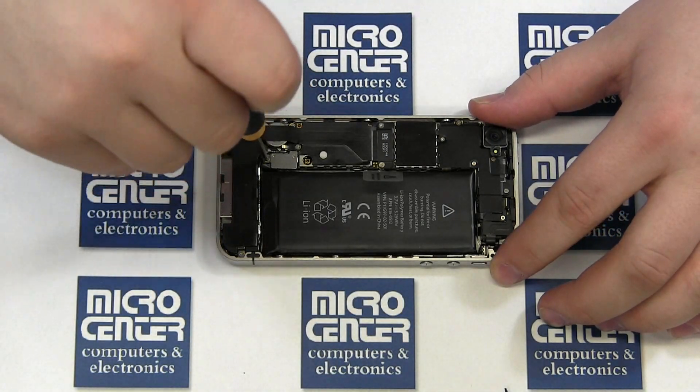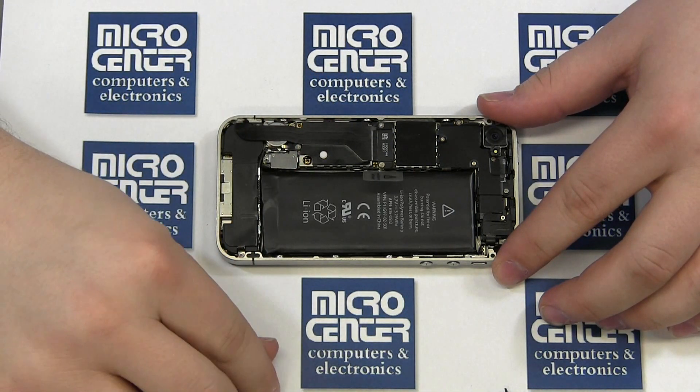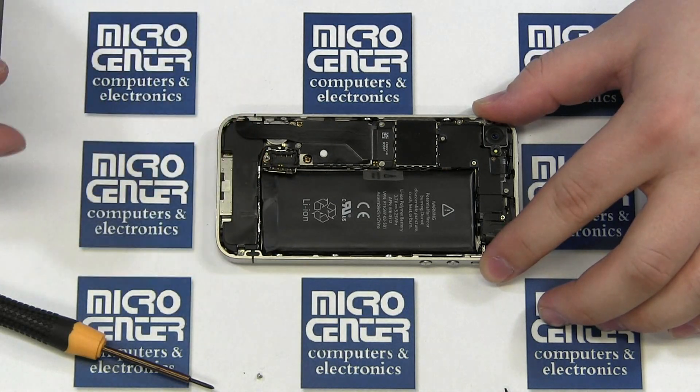Remove the Phillips screw securing the battery connector. Then use your case opener tool to pry up on the exterior of the battery. While prying on the battery, use the pull tab to gently lift the battery out.